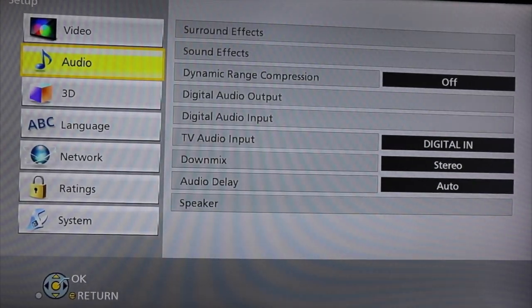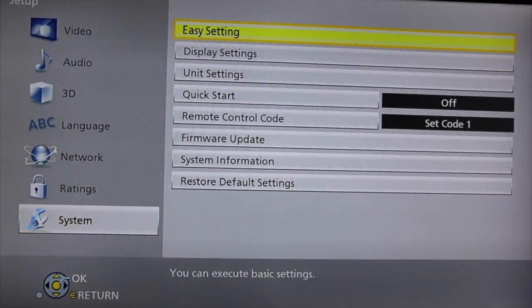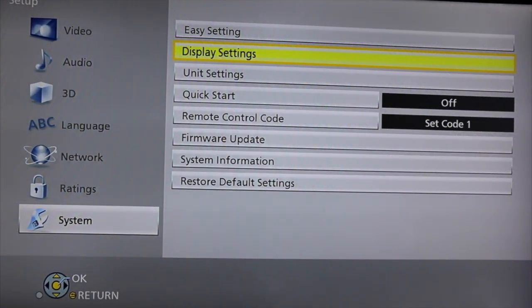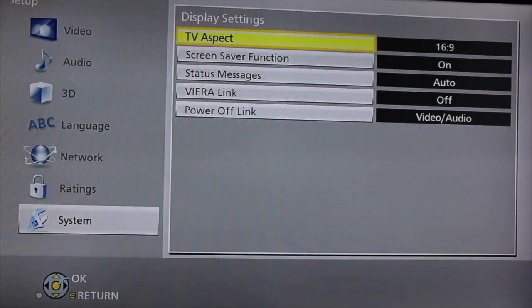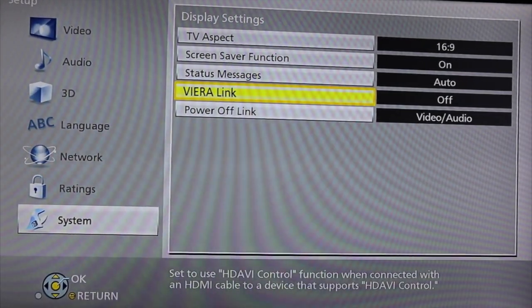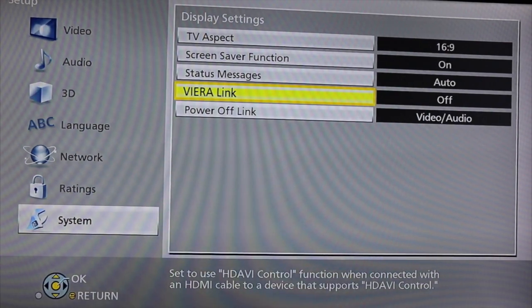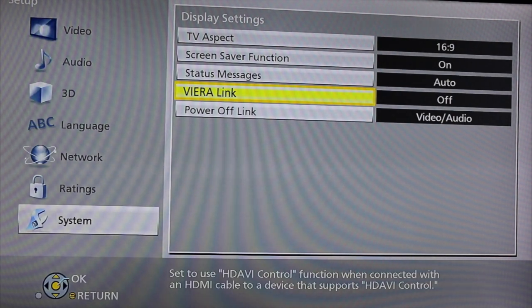That is all correct, you can return. Last thing to check: press System and go down to Display Settings. Make sure that the VR Link is set to Off. If this feature is set to On, it will talk back and forth to the TV — since there's more than one TV in the motorhome, it can make one TV go off when the other one goes on and vice versa. So make sure this feature is set to Off.